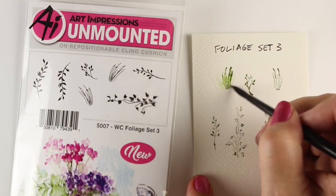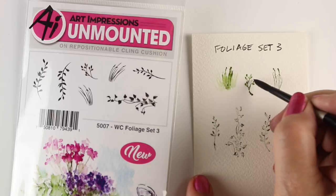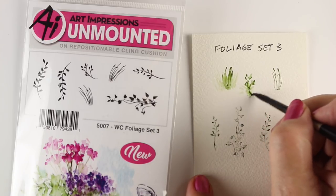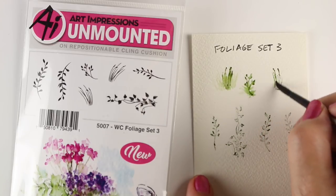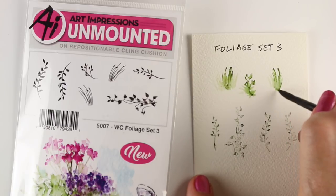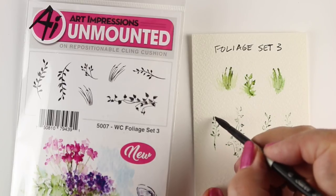These take a lot of practice to get used to them, how much water to use, and how your markers react. I'm using the Tombows — those tend to be my favorite with these. But you can use Distress markers, Zig Clean Color, twin tip markers, Marvy markers, lots of different kinds of water-based markers. Copics don't work.